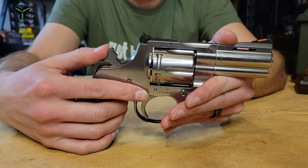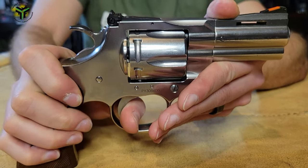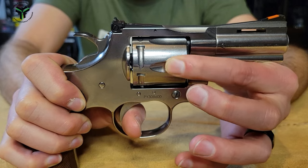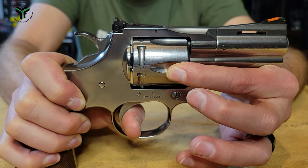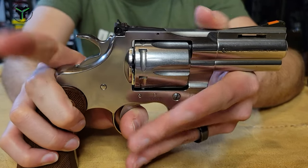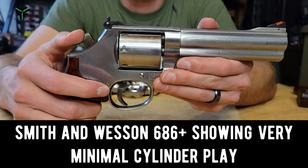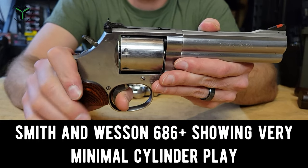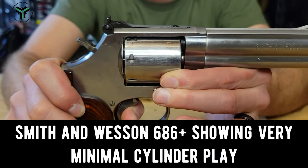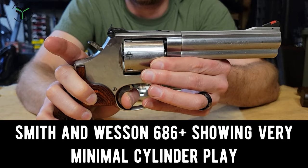Speaking of lockup — holy crap, it does not move. There is literally no movement, even by the thousandth of an inch, when you test the lockup by cocking the gun and keeping the trigger pinned. That thing is solid. I can feel no movement, I can see no movement. That's very impressive. I have much older Colts, single action replicas, open tops, Smith & Wessons — none of them do that. And it probably ought to, for the money.